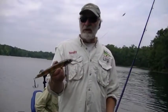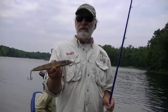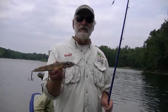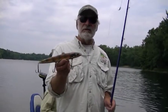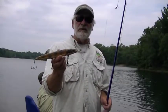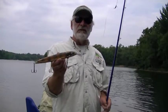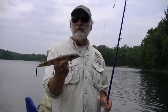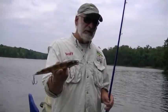It floats so you can throw it out, let it rest, and then start your retrieve. I always like to let it sit a little bit when it hits the water and give it one or two fast twitches. If there's a fish in the area, he's going to zero in on that splash, and the first couple of twitches — I've caught fish immediately on the first or second twitch when you fish them that way.